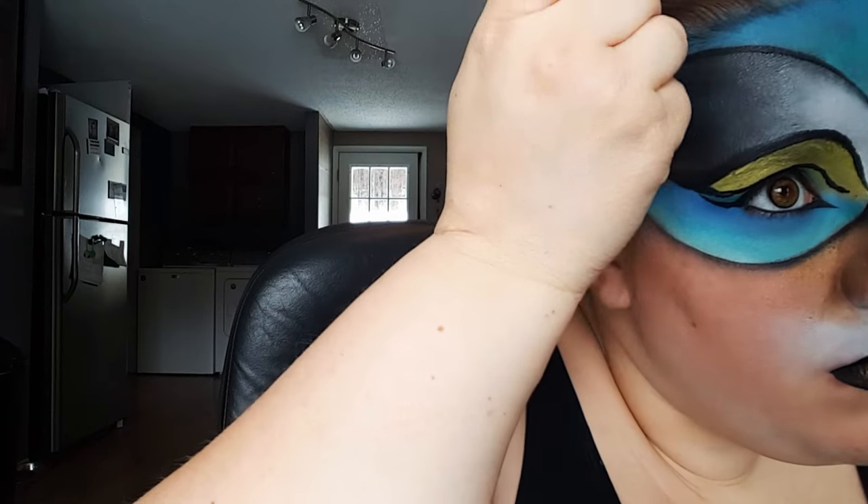Next I'm taking this gold eyeshadow from my Morphe palette and just patting that onto the center of my bottom lip. I'm also taking that gold eyeshadow and just patting it into the sides of my nose and blending it out to my cheeks, and then outlining that top triangle with that black body paint.